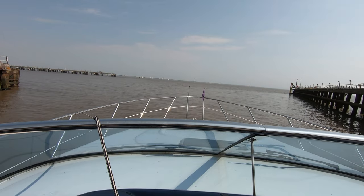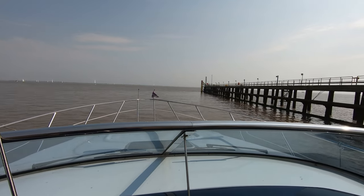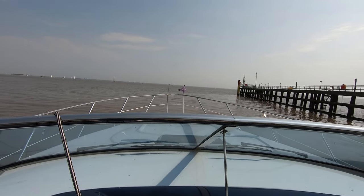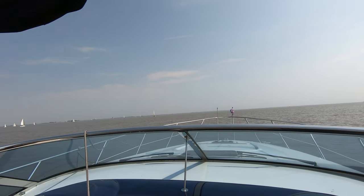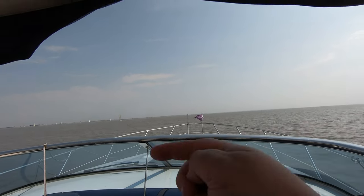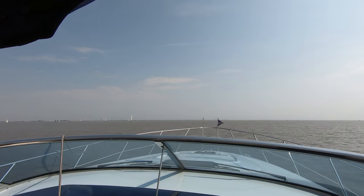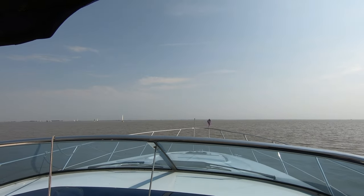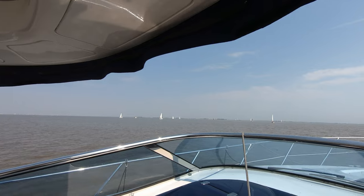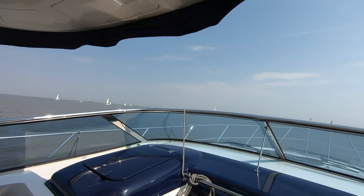Got all those sailboats out. We're going to go behind all the sailboats, and then we're going to cut across and head up towards Hull. It is fairly windy out here actually, but it's not too bad.